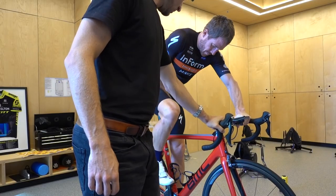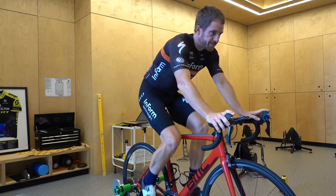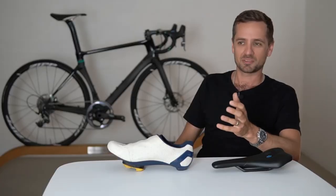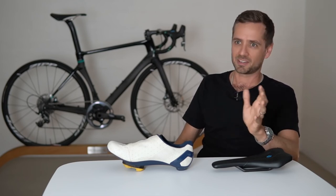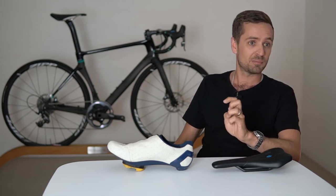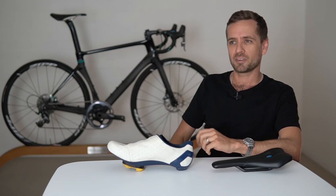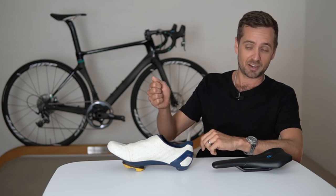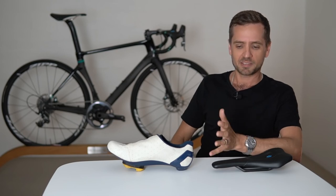It's not ideal to rely just on what you're feeling. Humans have cognitive bias, and self-awareness of body position and motion is not equal among everyone. Some people can sense a two-millimeter shim under their right foot; I met a bloke who couldn't feel the difference between no shim and a 14-millimeter shim underneath his shorter leg. So some form of video — even just your other half with a camera phone — is worth doing.